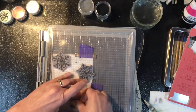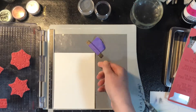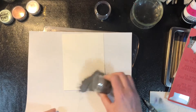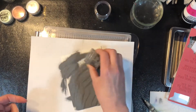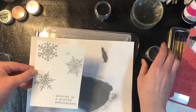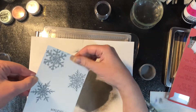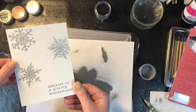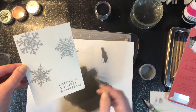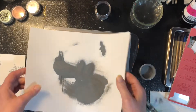The first thing I'm doing is embossing the snowflakes on the watercolor paper with silver embossing powder. You definitely want to use watercolor paper or even mixed media paper — something that can handle some water. You don't want to do this on regular cardstock, which will just buckle and the paints won't act the same way as they do on watercolor paper.